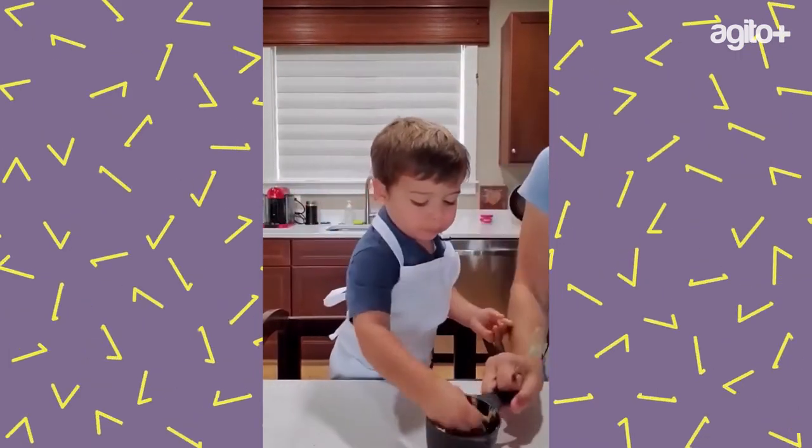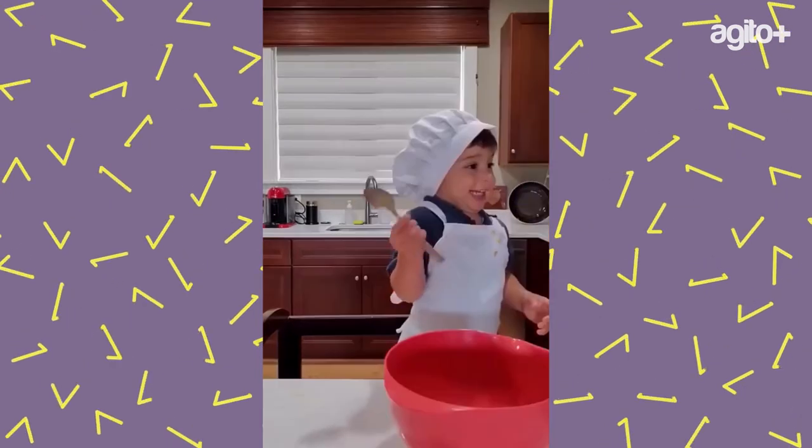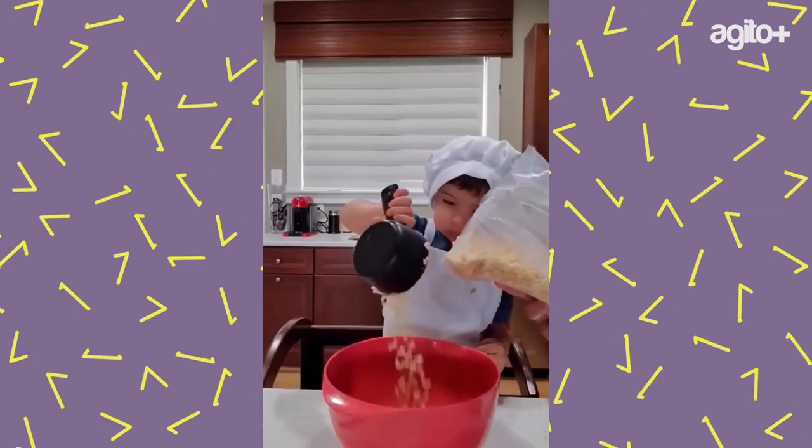Peanut butter — we're good! Yay! What are these? One, one.